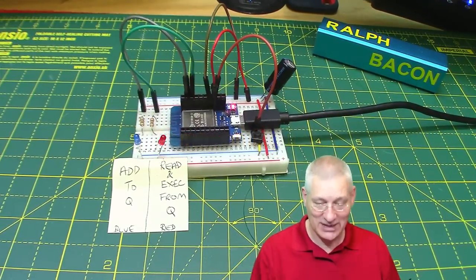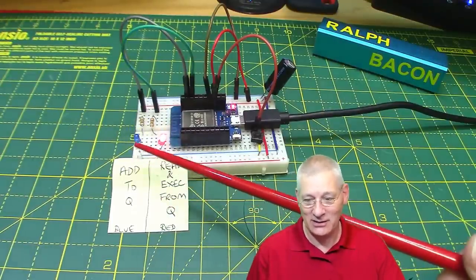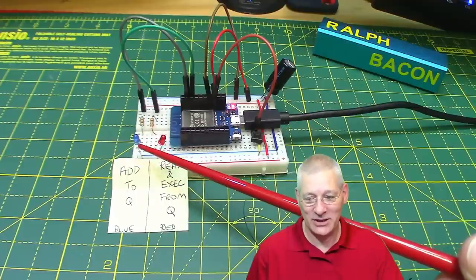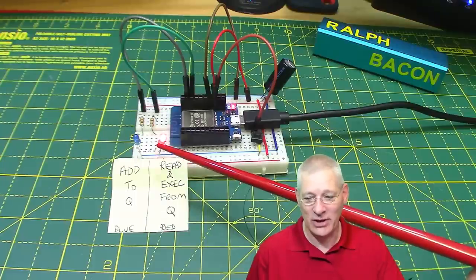We need to set up a semaphore at both ends to protect this value via this mutex. It's simple to do, but whether it's any simpler than creating a queue - that's for you to decide.